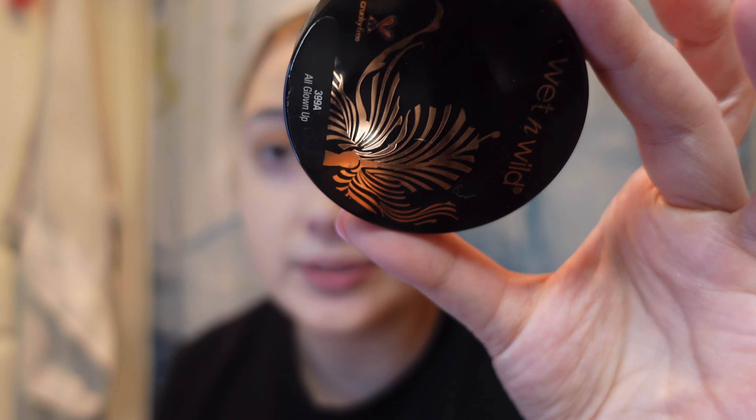The camera just stopped recording for a second there. I was applying the Wet n Wild Mega Glow Highlighter because it adds a really nice sparkle effect to my eyeshadow look — I personally think it's pretty and I get compliments on it all the time. Hopefully nothing too important got cut out.